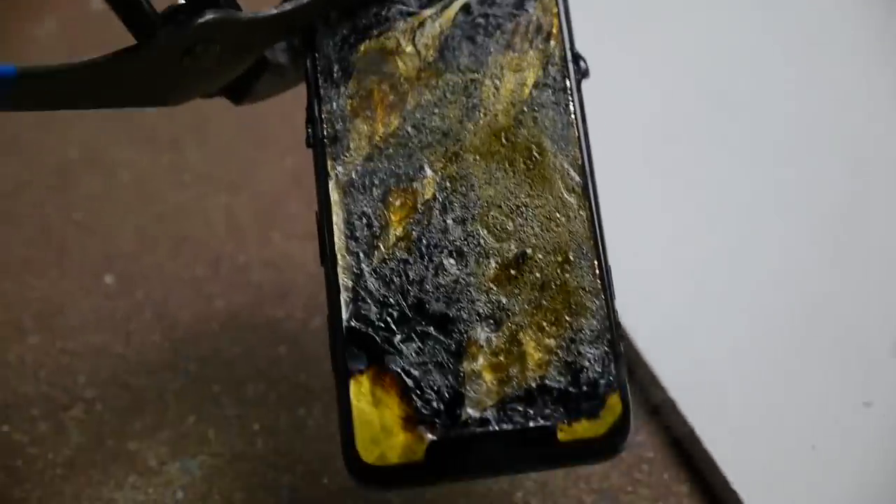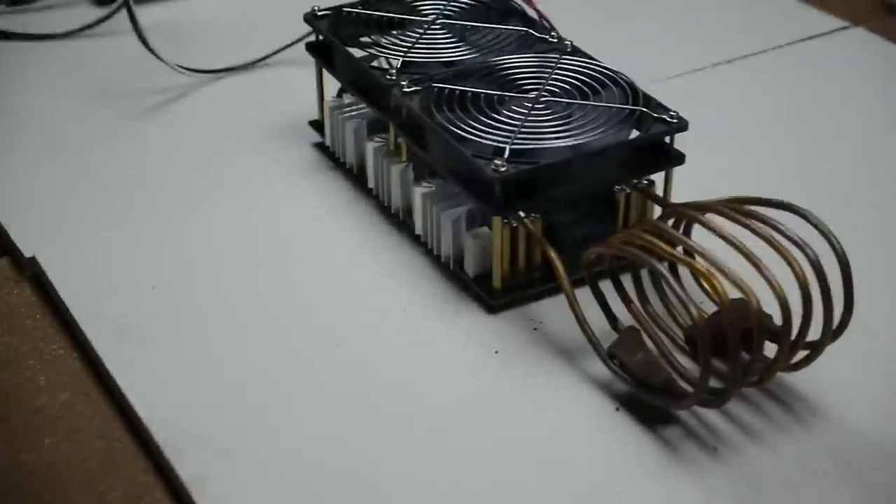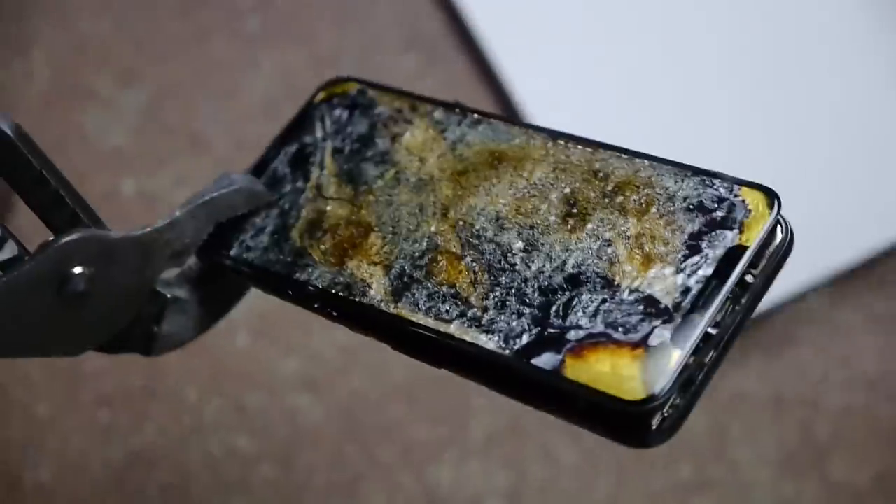It doesn't get any better than this, guys. Here's the front — this thing was solid yellow on the front, and then it just fried and turned black. Some yellow spotting on the glass that's spreading, and the front display is just popping out. It's still smoking, but that is pretty much it, guys. I wanted to always test out the power of this induction heater, so it was really cool to film this video. Hopefully you guys enjoyed this. Thanks for watching. As always, stay tuned for more videos, and I'll see you guys in the next one. Peace out.